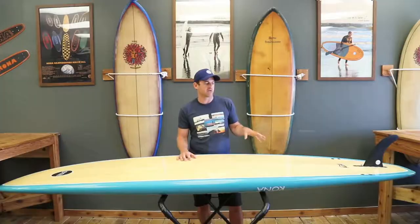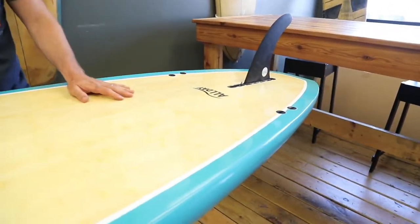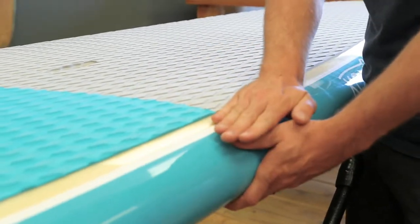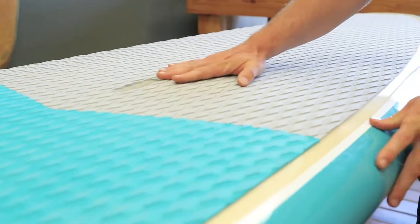The way that tail is designed really works. The double concave really works out the tail, going from a double to more of a V out the tail. The rails are designed with more of a full round rail that goes into more of a flatter deck. The flatter deck is going to give you that stability.